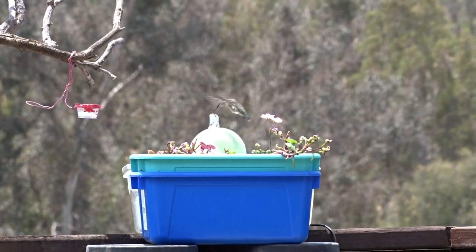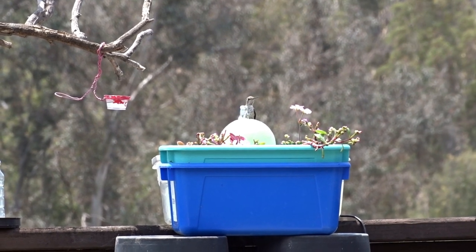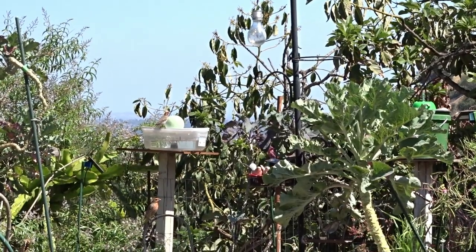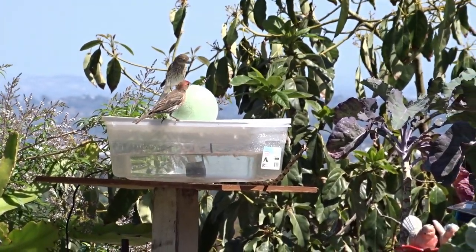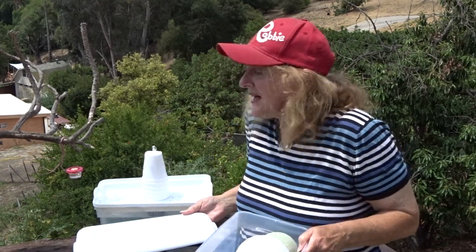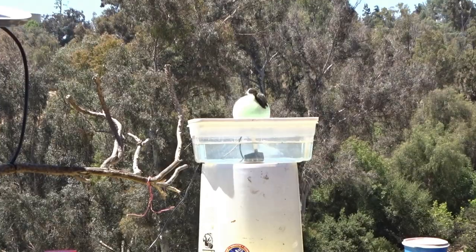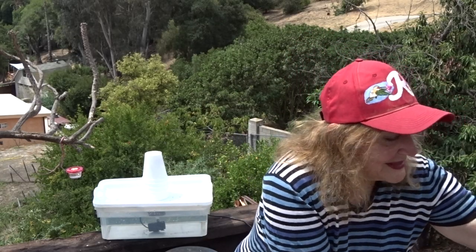Hi everybody, it's Robbie from Southern California. I think I've got a fountain that everybody's gonna love and you're all gonna want to like and subscribe. I hope this is gonna be the easiest, most fun project we've ever done. Today I'm going to share with you this fun bird bath — all you need is a shoe box, a ball, a straw or a little piece of tubing, and a solar fountain.